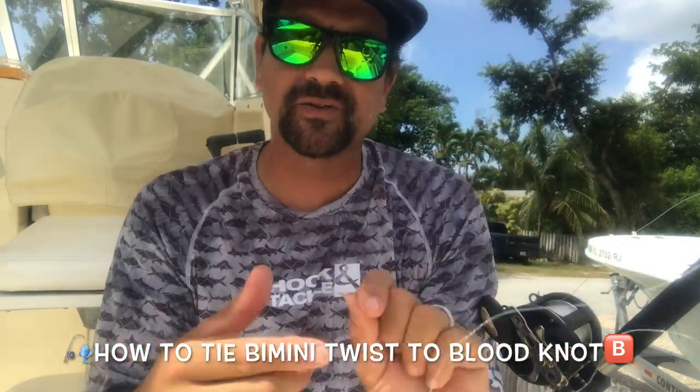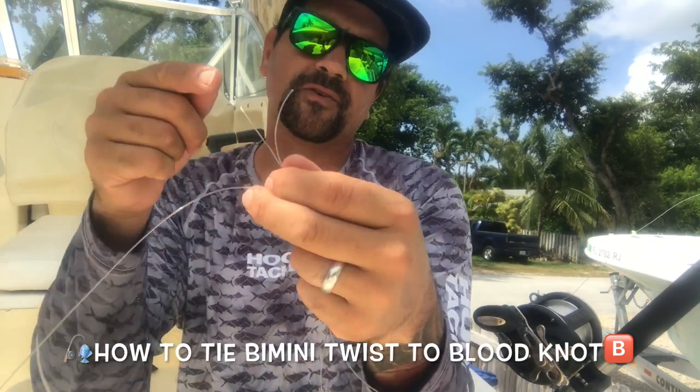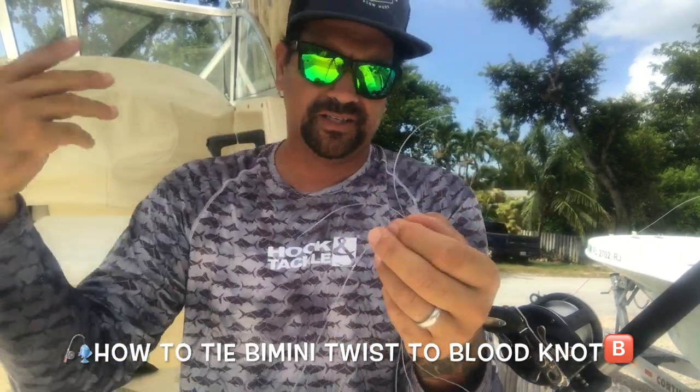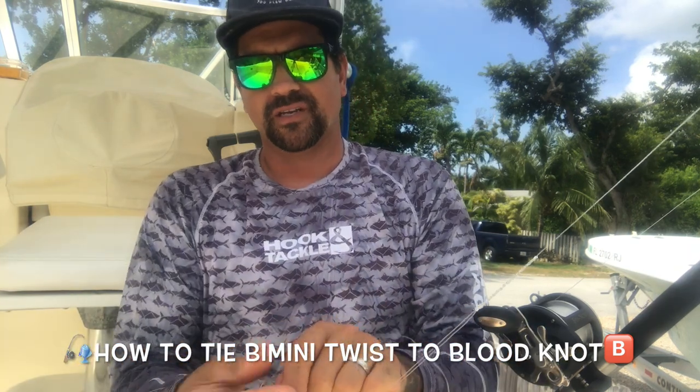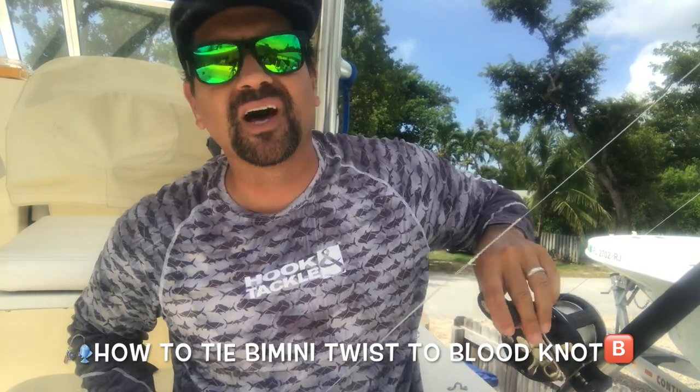It doesn't matter that it doesn't make a loop — you can tie this end directly onto your leader. You can either repeat and form a double uni knot and be good to go, take it out for another run, or you can trade up and do what I'm going to teach you now, which is called a variation — it's called the blood knot.